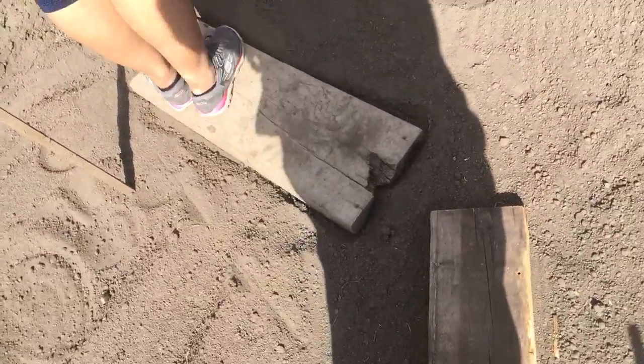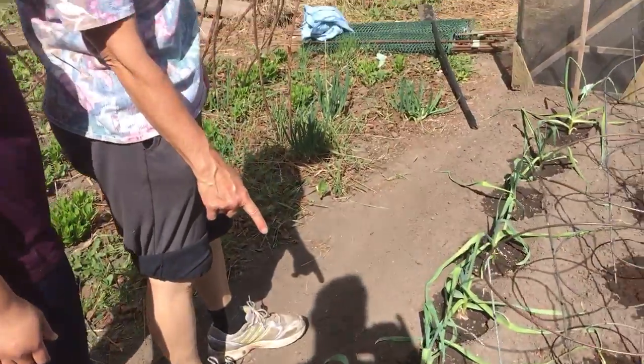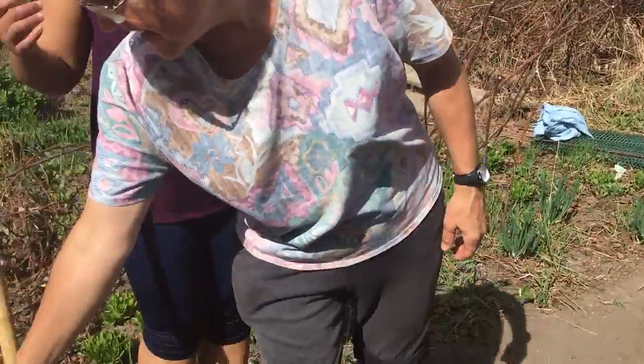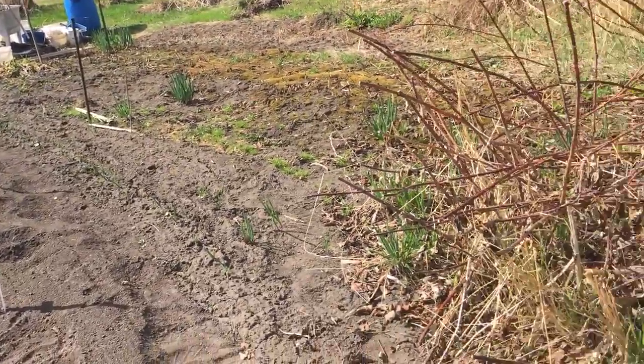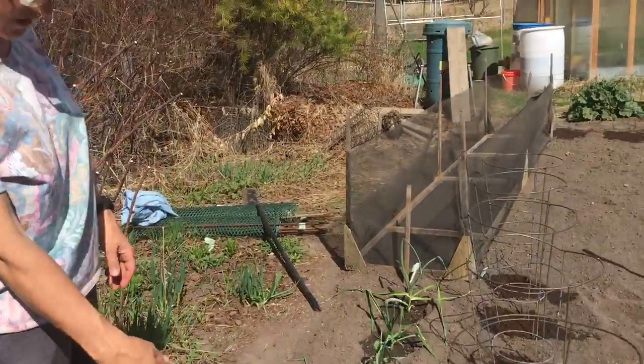Somebody gave me a new kind of garlic to try — it's called red Russian garlic. Did you see the other garlic, Dennis? Red Russian garlic. And it's already growing. This was seeded in the fall, and then this was seeded this spring inside the house. That's what it's in there.